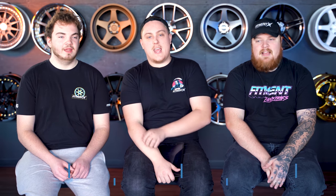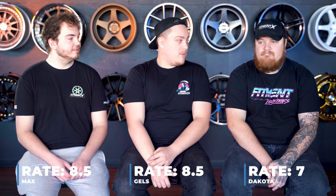Give her a rate. One, two, three — eight and a half. Eight and a half. What'd you say? Seven. Seven.